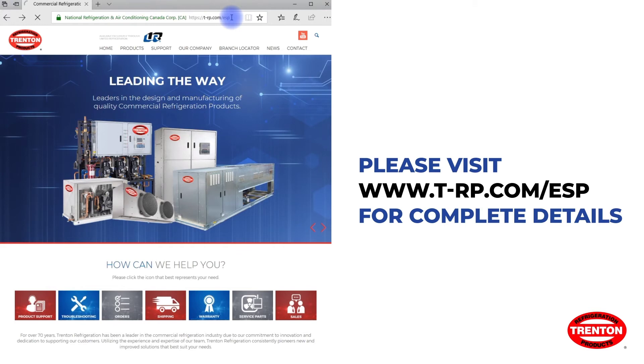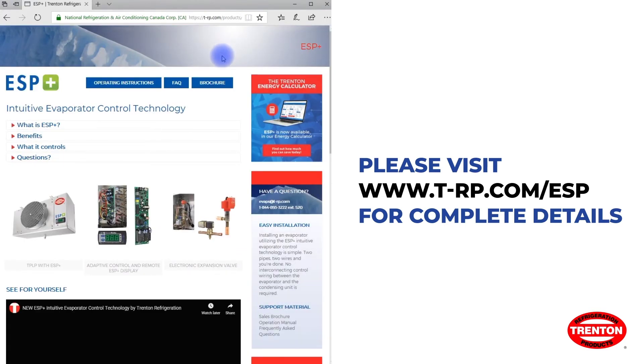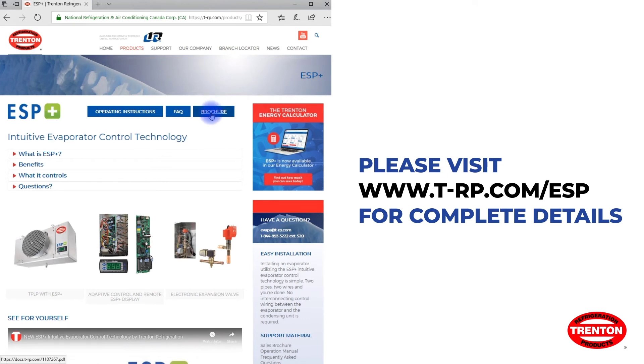For more information and support materials for the ESP Plus, visit our website at t-rp.com/ESP.